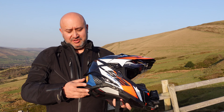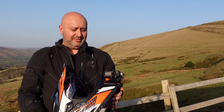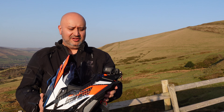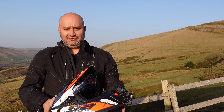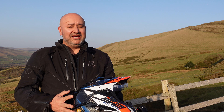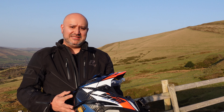Hi there, Andre here from Peak Motorcycles. This is a short video where I'm going to be giving a first test ride to my LS2 Explorer Carbon helmet with the Wanna Be GoPro mount on the front. I'm not going to talk a lot about the helmet and the mount because I've done a quick video about that, but this is really to look at what it's like to actually ride in. It's a beautiful evening here in the Peak District, about 15 Celsius, which is mid-60s Fahrenheit.